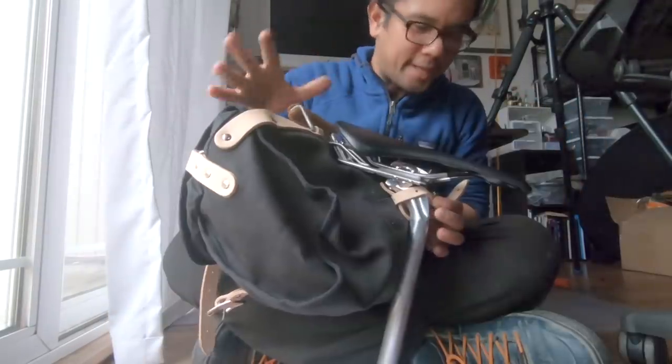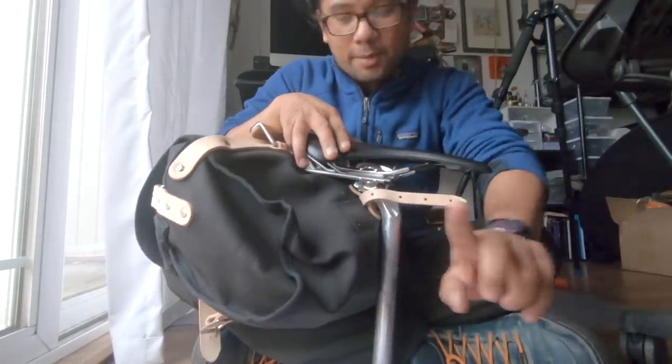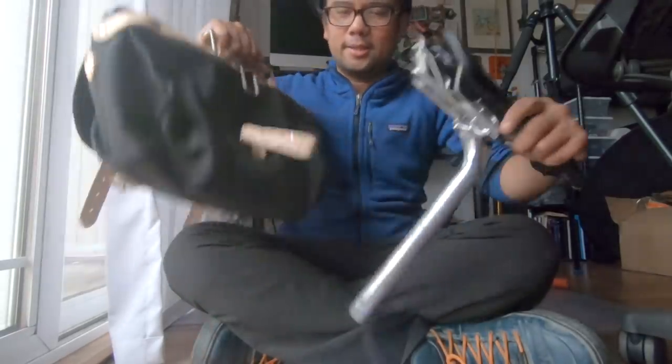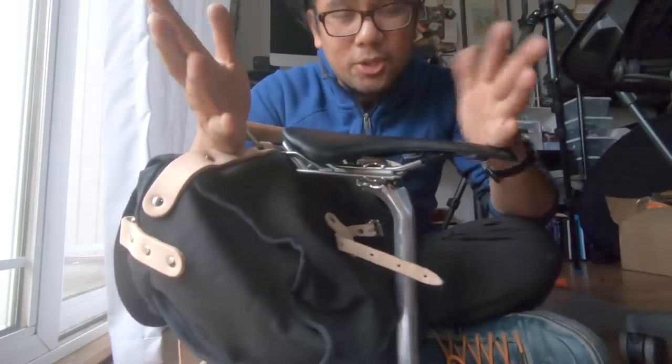It's kind of a quasi quick release because you do have to undo this strap first, which they recommend you have. But once you get that done, it's pretty short work to separate it. I'm going to put this on the bike and show you what it looks like.